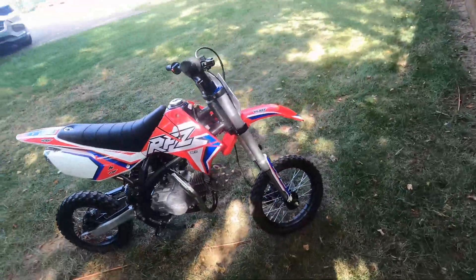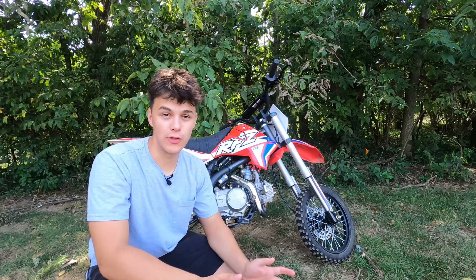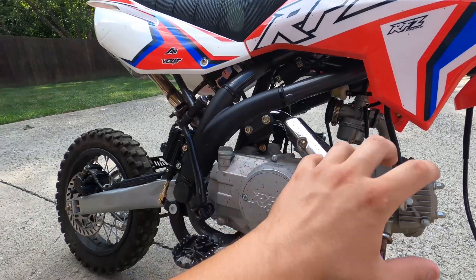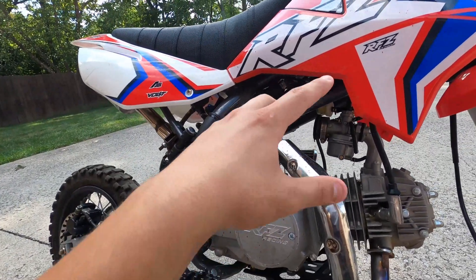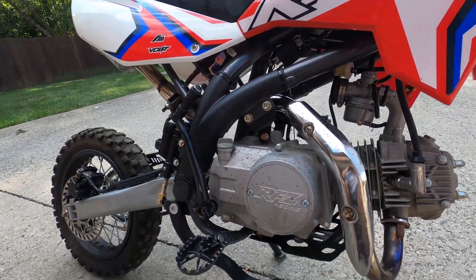This is a gasoline-powered pit bike and I'll be converting it to an electric beast. So without further ado, let's get right into the video. Step number one to start this build is taking off all the combustion parts, including the exhaust, the engine, gas tank, and all the other combustion parts that make this thing run.